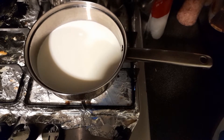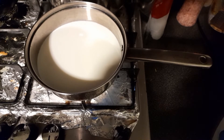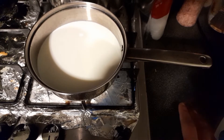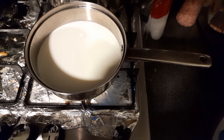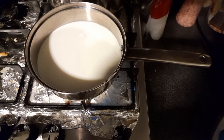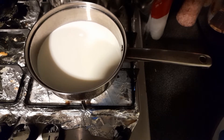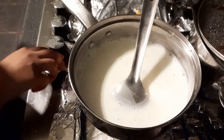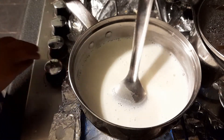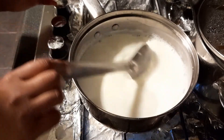So for this, we need milk and the rest of the ingredients I'm gonna show you step by step. I've heated up some milk — it's about half a liter of milk. I'm using light milk. We just need to wait until it reaches the boiling point, and it has now reached the boiling point, so I just closed the stove.